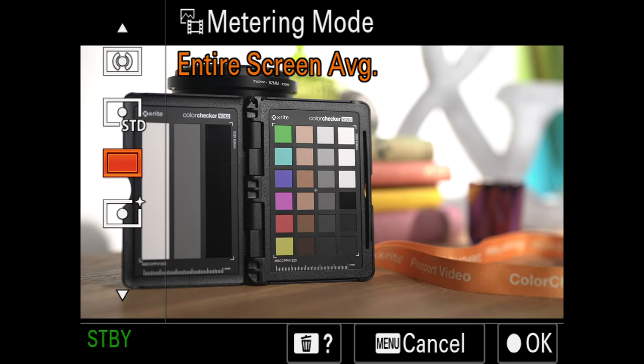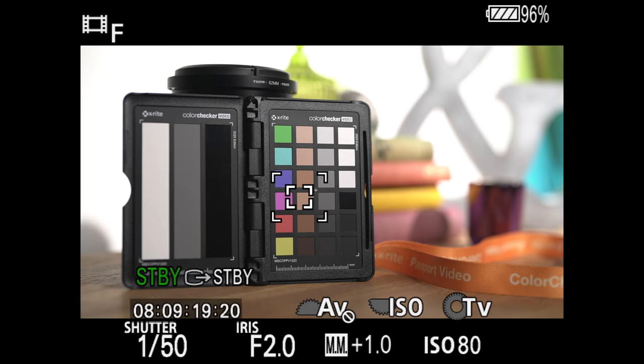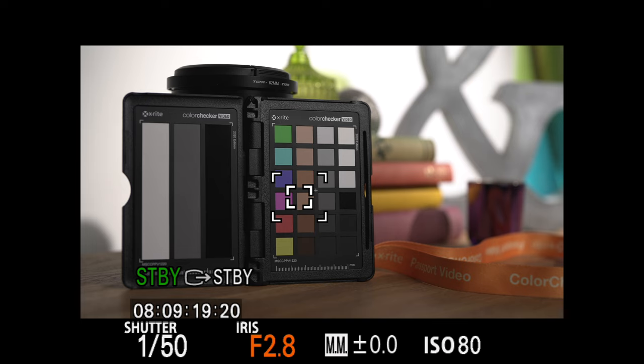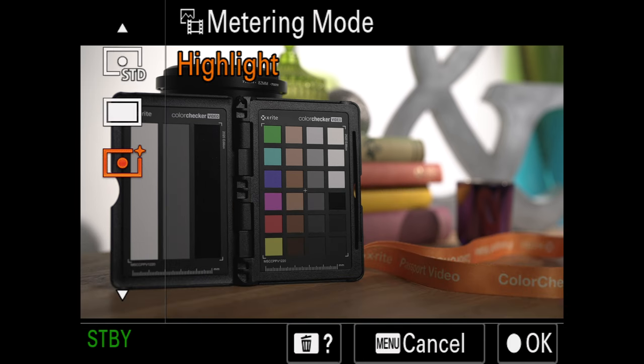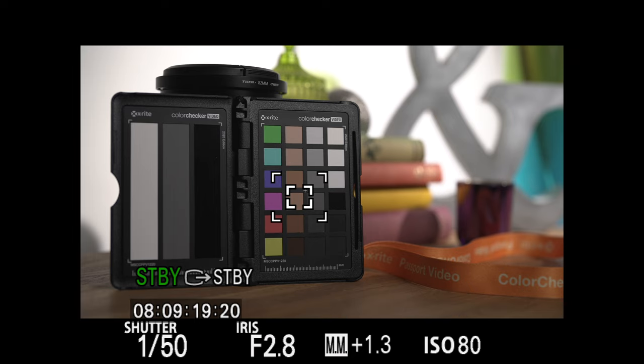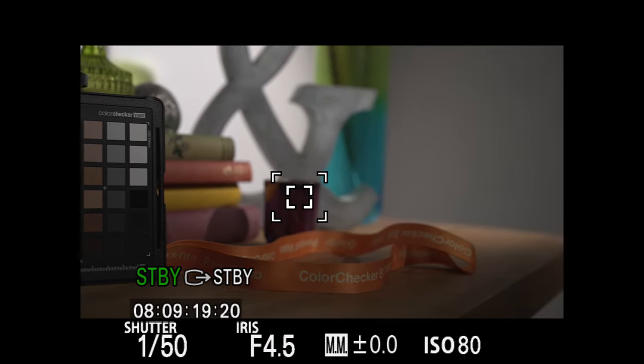The next mode is entire screen average. As the name suggests, it looks at the entire screen and reports an average metering level — it's now reporting the scene to be a stop over so I'll bring that down to zero. The advantage is that it's less likely to report exposure changes as the scene changes, however it still doesn't allow us to ensure correct exposure on our main subject. Finally we have highlight metering. As soon as I select this the meter reports 1.3 stops over, because it's metering only the brightest parts of the scene, so if we bring the exposure down to zero our foreground will look very underexposed.